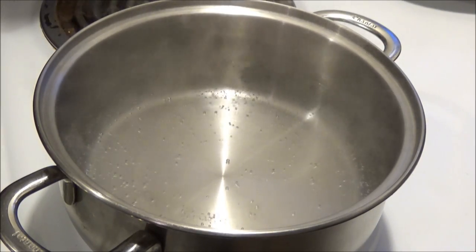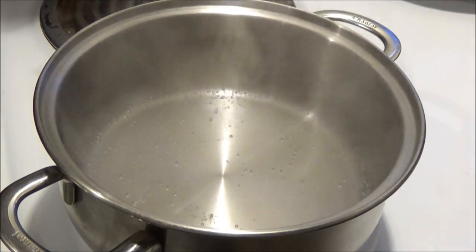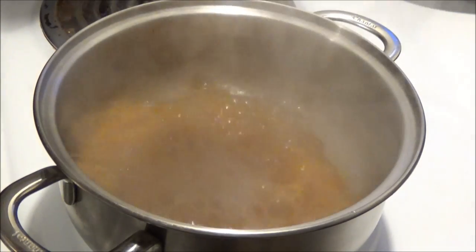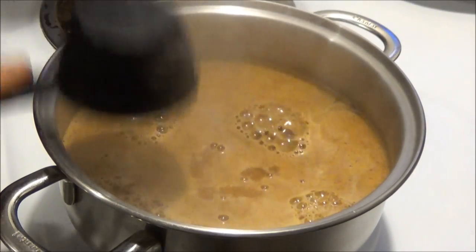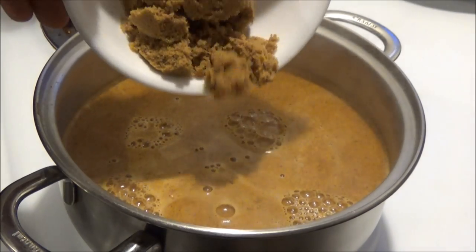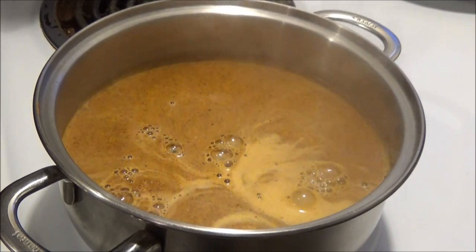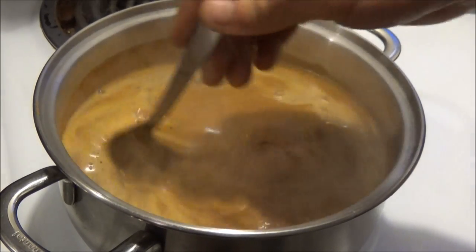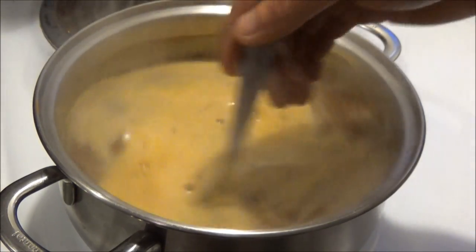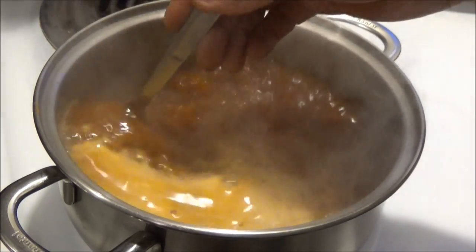We got a quart of water that's just about to boil. Technically a brine is just salt and water, but a lot of people do add sugar. We're gonna put in half a cup of crab boil — crab boil has a lot of salt in it and cayenne. And now we're going to put in half a cup of brown sugar. I'm just going to stir that. The reason why I'm heating the water up is to help it dissolve.